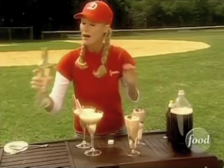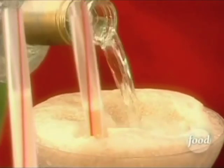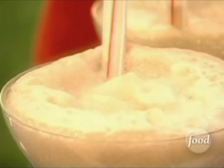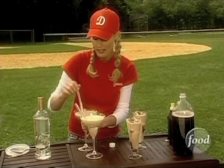Now for the adults I'm going to drizzle some vanilla vodka all over the top of this. This is absolutely a delicious cocktail. So if you're having a poolside party or a picnic or a barbecue, this is a fantastic adult cocktail, and for kids think birthday parties — whatever it is, I could drink all of these myself.